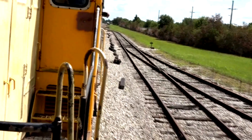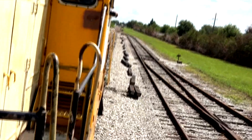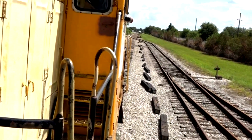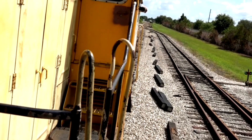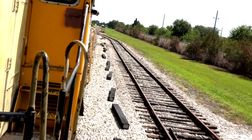So we will pull up to the switch up ahead, unhitch, then the switch engine will move over onto the side track, go back behind us, and then re-hook onto the train to pull us back to the museum.